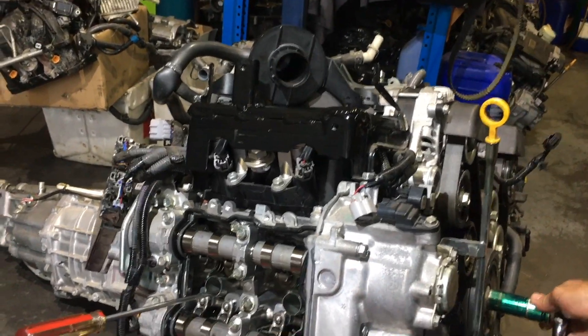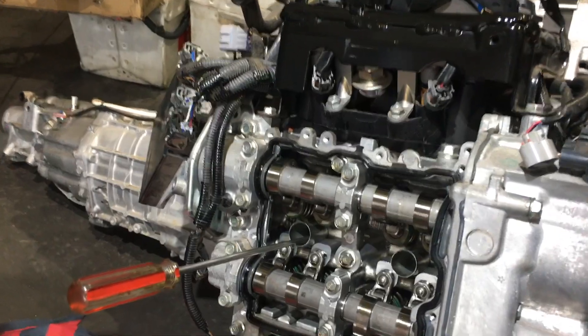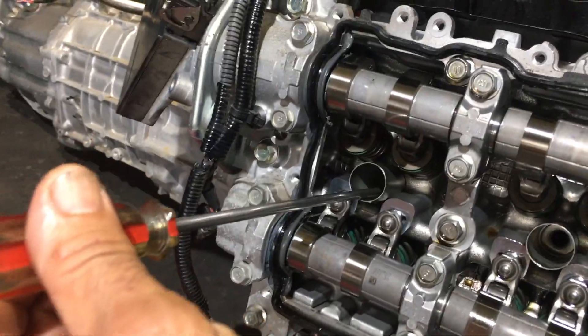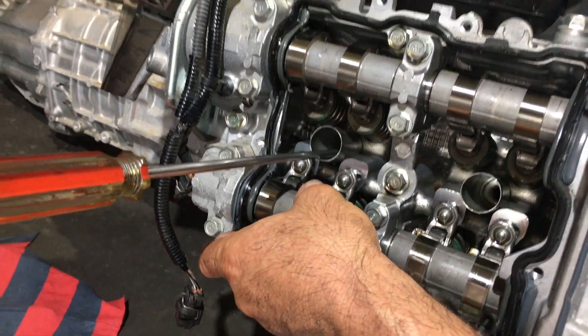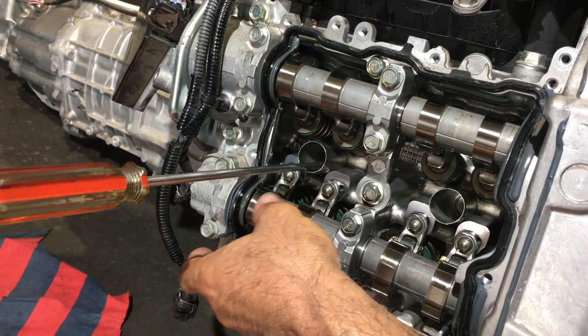With the spark plugs out, we've inserted a long Phillips screwdriver inside the spark plug tube down towards the piston so we're touching the piston. We'll wind this over — we're going to do the exhaust rockers, these two here. I've done the inlet but I'll show you these, they're easier to see — I'll do the exhaust.